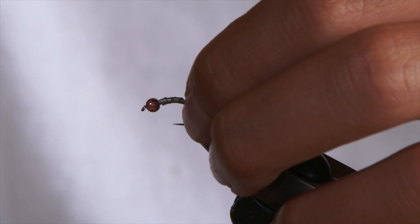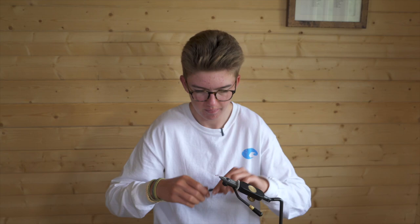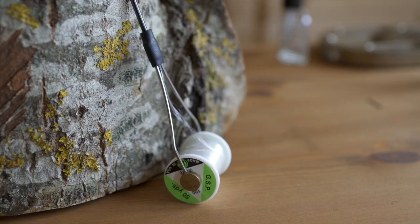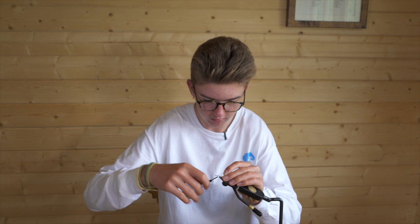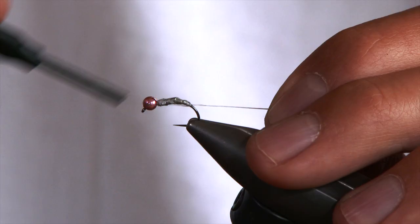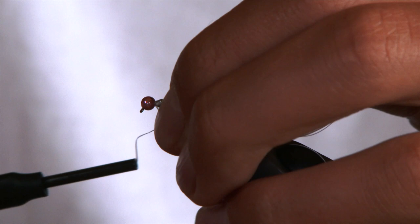Push it down, angle the bead and have it how you like it. The thread I'm using is just the white GSP. We're going to do gentle wraps over the lead just to cover it up and make sure it doesn't pop out. Push it up so it's nice and tight to the bead.